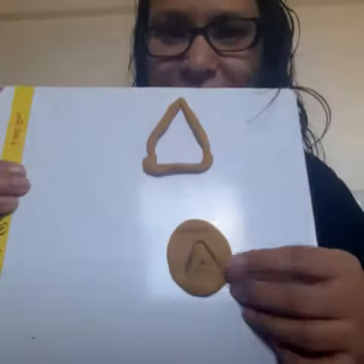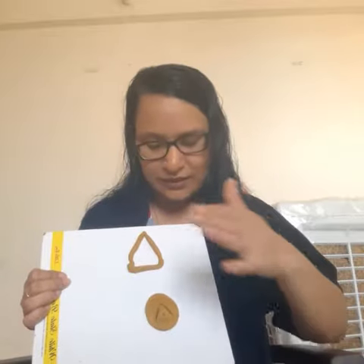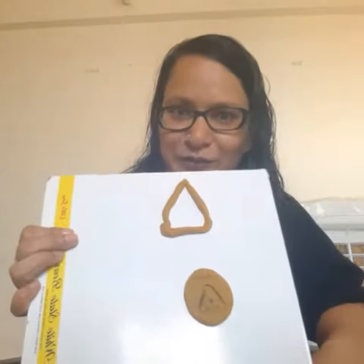Like I have done here — I made this alphabet shape. If you have some shapes or alphabet cutters, you can press them onto the Play-Doh like this. That's what you can do with it.